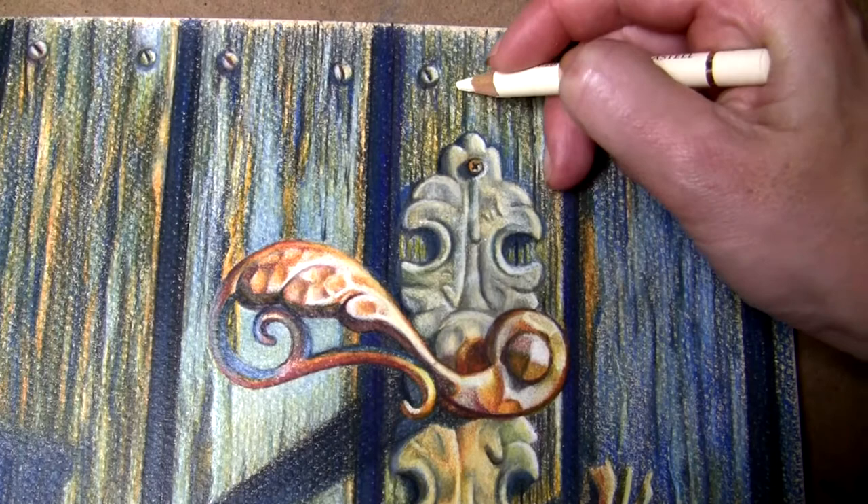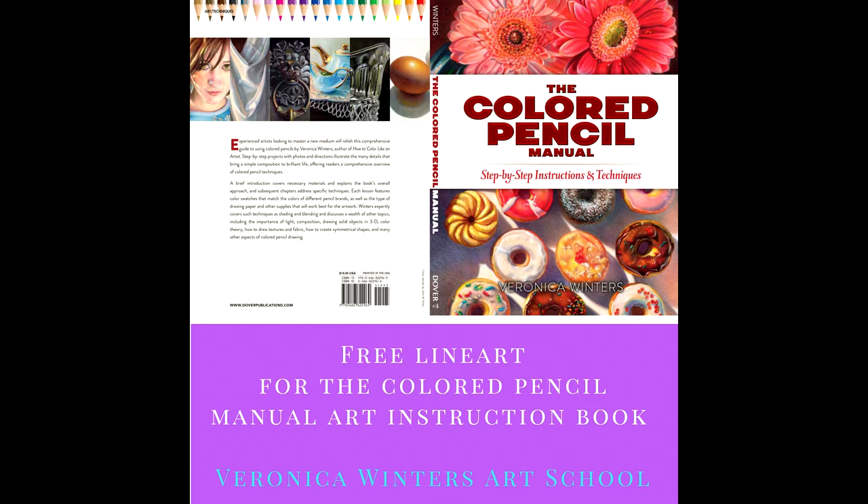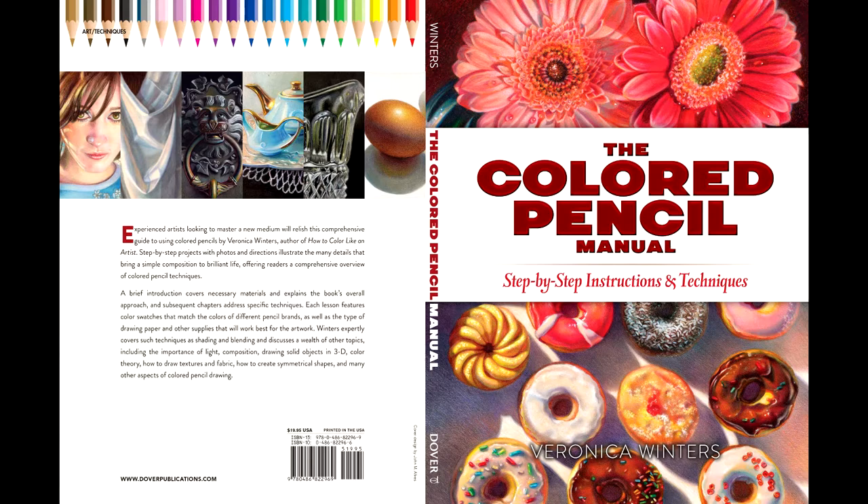I provide my students with line art, materials list, reference pictures, and a color chart for every lesson in a downloadable file. This course is based on my colored pencil manual art book published by Dava Publications.